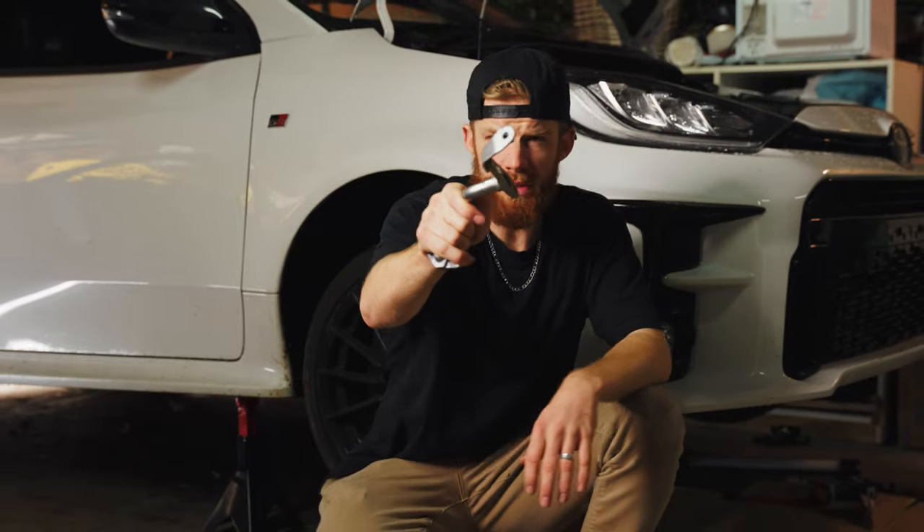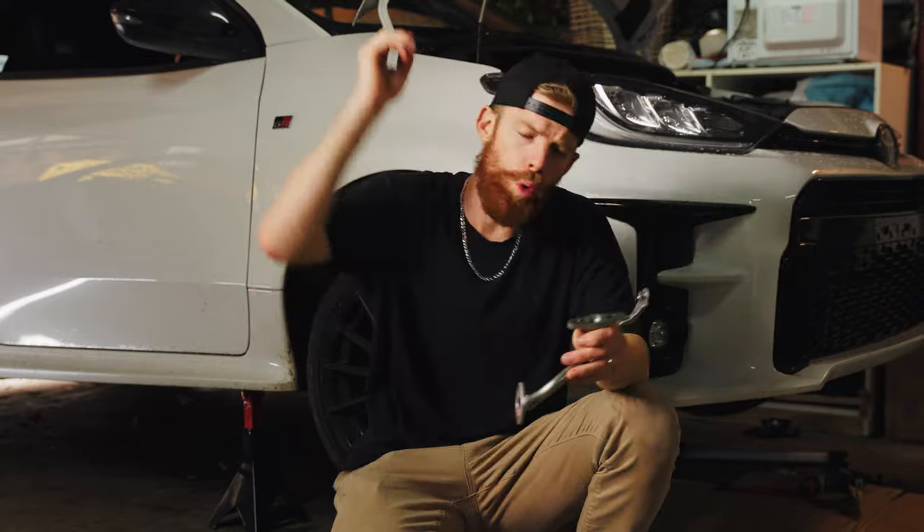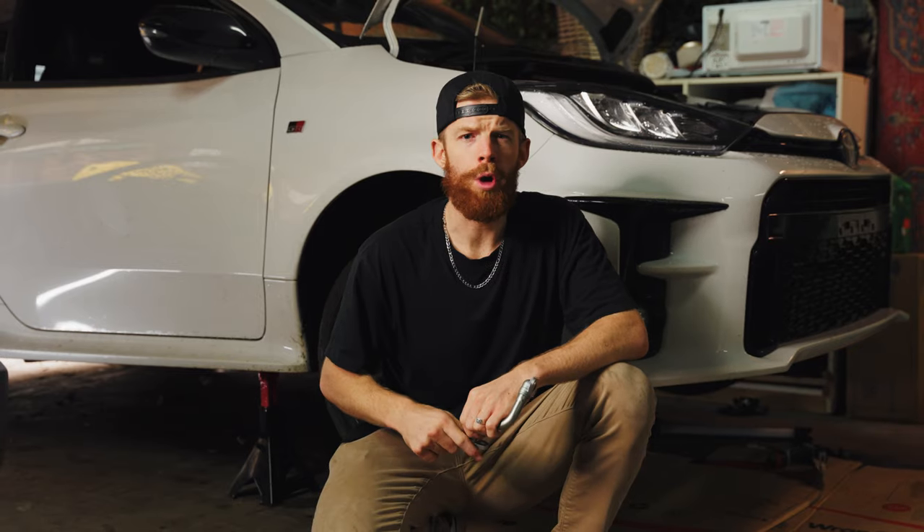Welcome back to the channel guys. Today's episode is for GR Yaris and Corolla owners and it is about the pesky turbo oil drain pipe, the problems it can cause you or maybe it already has. Today I will run through all the potential OEM and aftermarket options to upgrade or fix it and how much they cost. Let's jump right in.